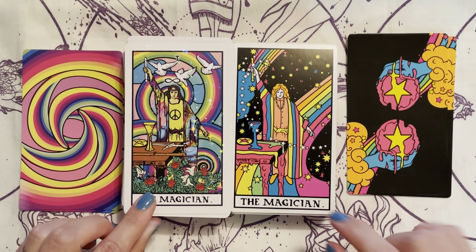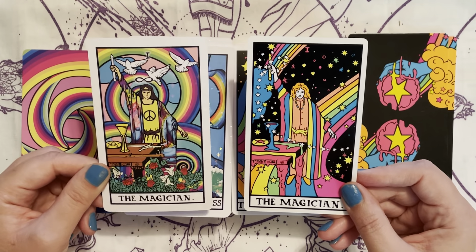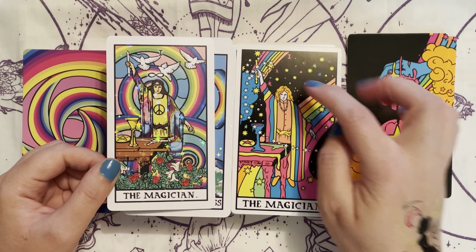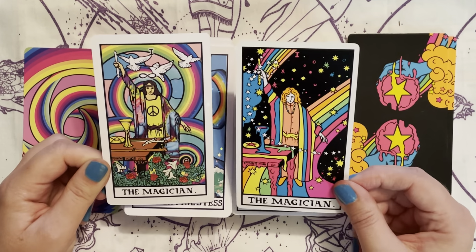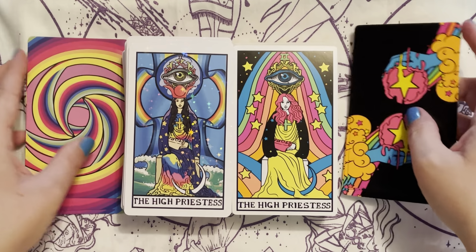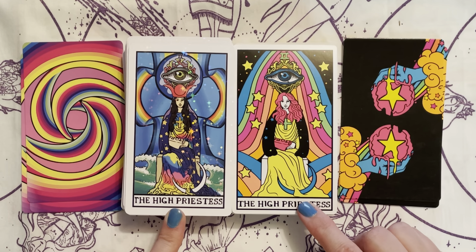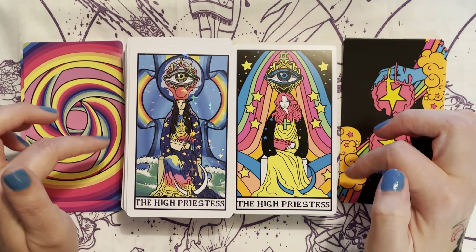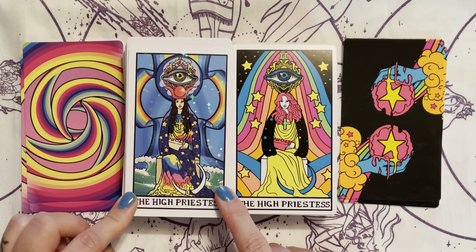Here are the Magician cards. The Trip and Wait has the doves and rainbows, where the Magician in the Blacklight has rainbows but stars instead of doves. We're also missing the infinity sign above the Magician in the Blacklight, but in the Trip and Wait we have it. Both are beautiful representations of the Magician from the Rider-Waite — such a tongue twister!